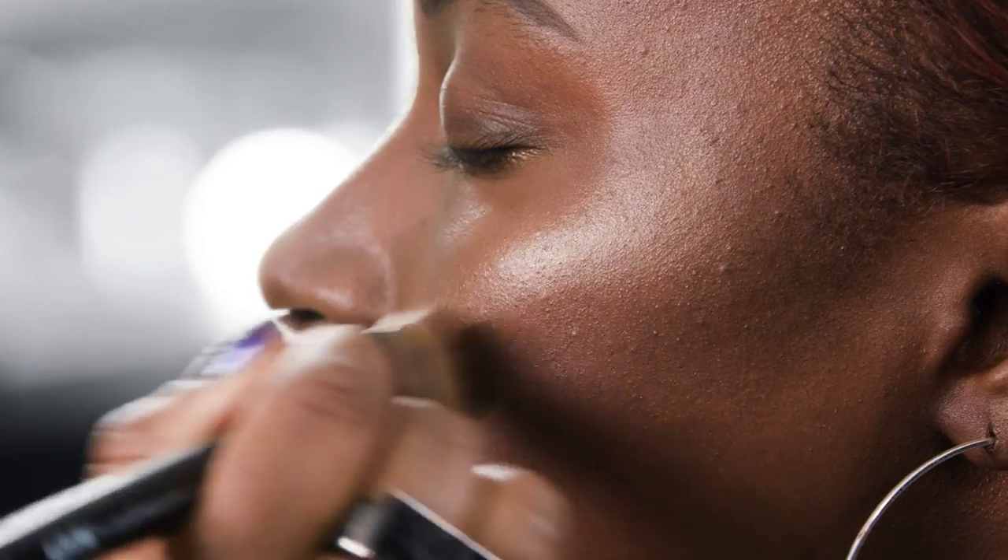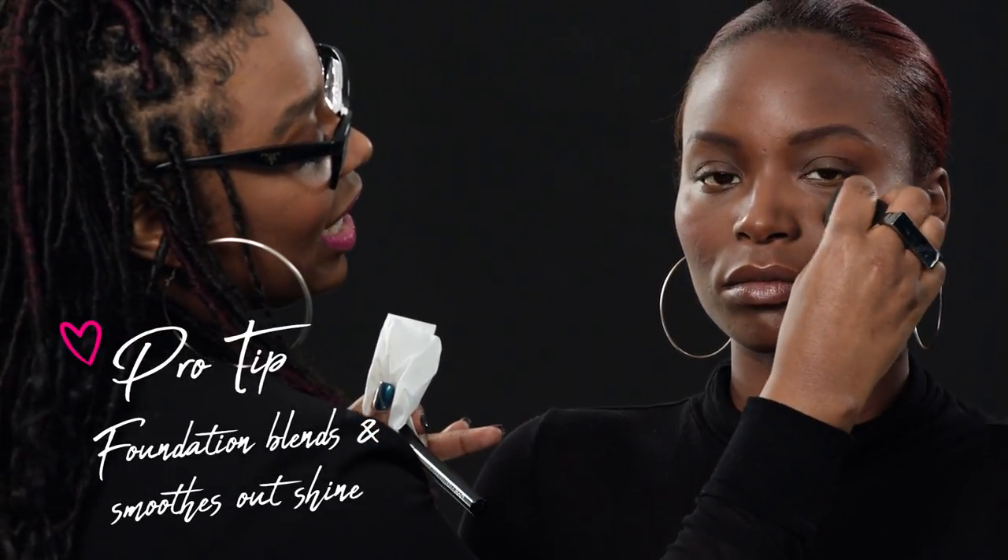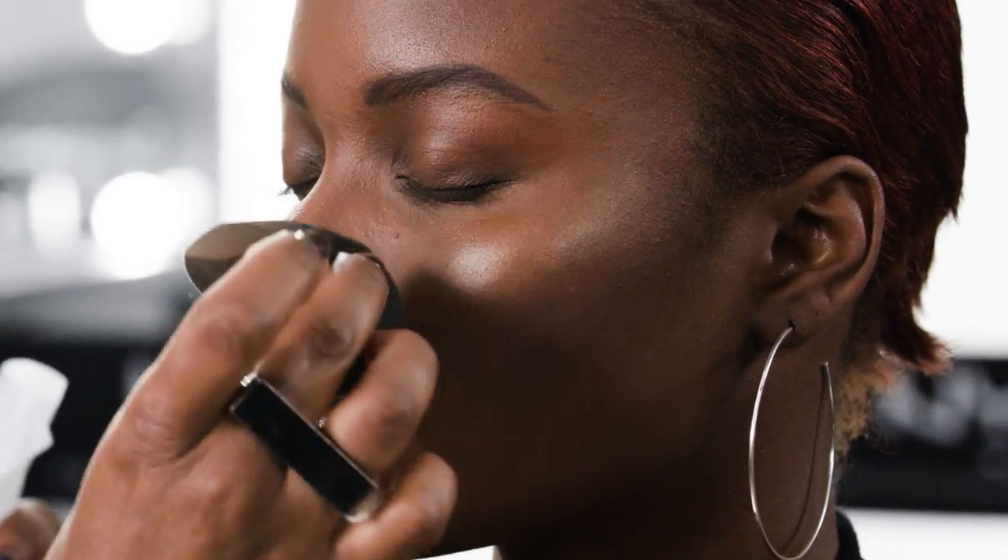No one should see where your work begins or ends. If I got some of the product too far to the front of her face, all I'm going to do is take a little foundation and smooth that back out. Because remember, anything that's light jumps out at you, and anything that's dark falls back.